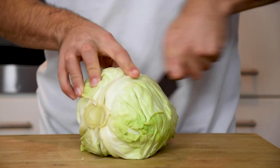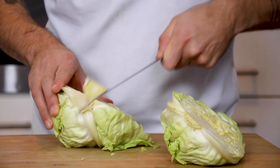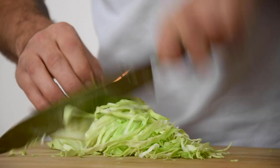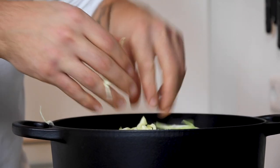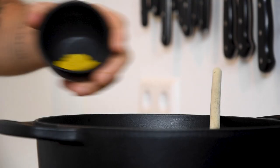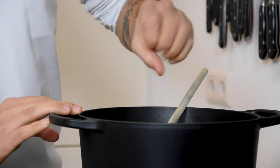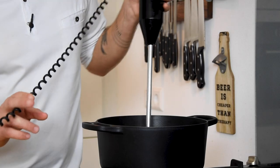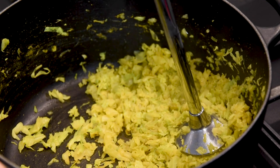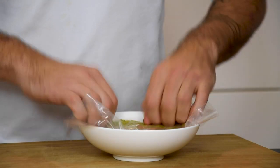Transfer the duxelles into a bowl and let it cool down completely. While that's cooling down, cut a cabbage in half and remove the core. Now cut it into thin slices. Transfer it into a dry pan and cook it on a medium heat with one tablespoon of curry powder and a pinch of salt. Once it's cooked, blend it slightly, then transfer it into a bowl and let it cool down as well.